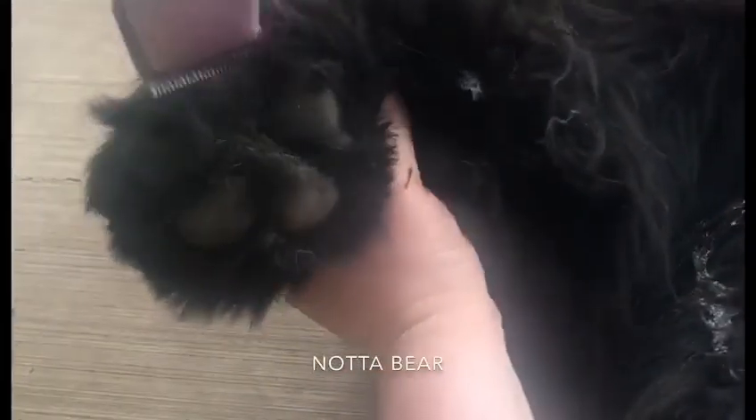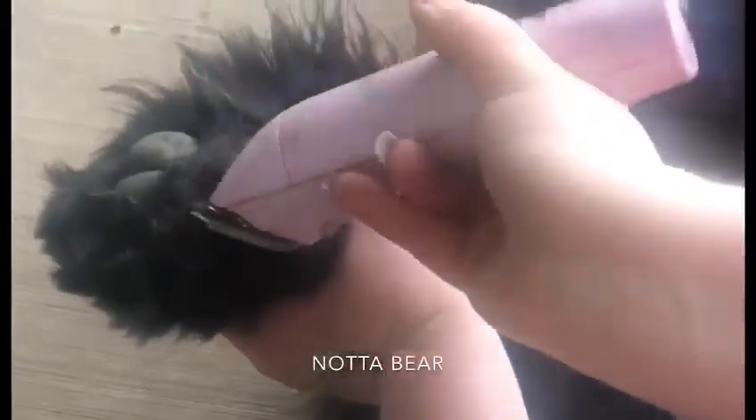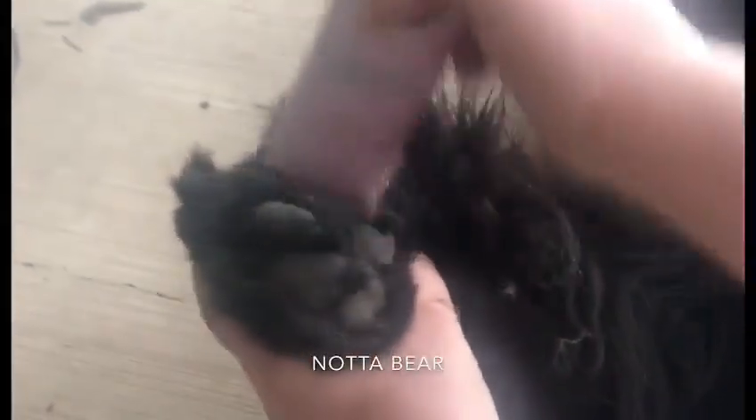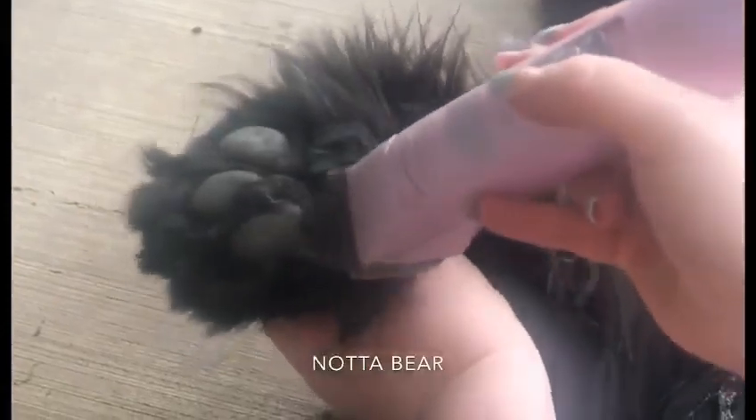This is how I shave my dog's paw pads. First, I go over the top, just skimming through all the hair and getting rid of all the extra hair that is past each paw pad. This will help keep the dirt and mud out of your house and also keep them from sliding around on floors as well.